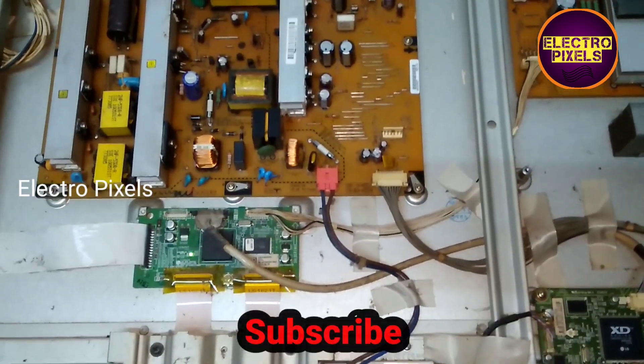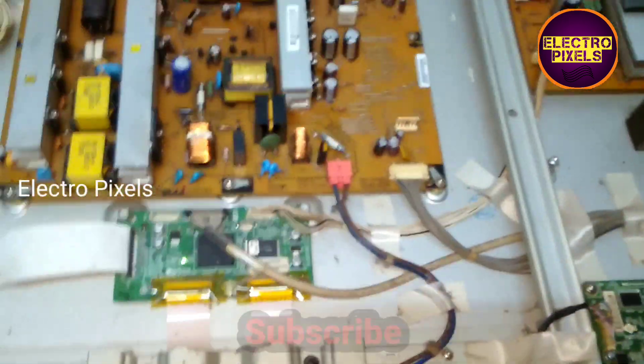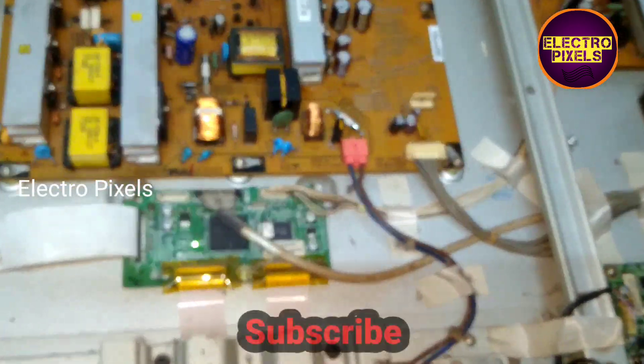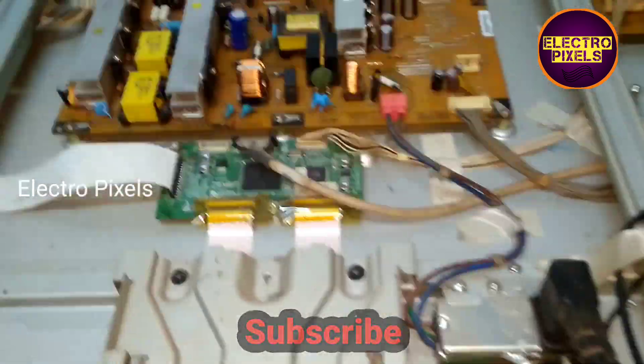The repairing is successful and the LG 42-inch Plasma TV is working fine. Now let's put the back cover on the TV and put all the screws in. See, the picture is okay.